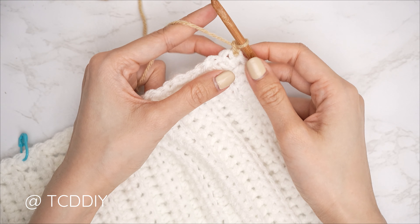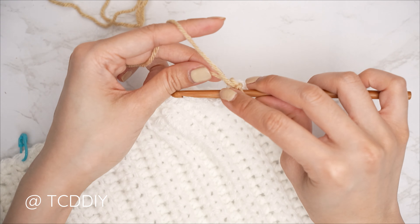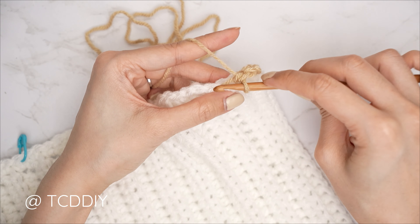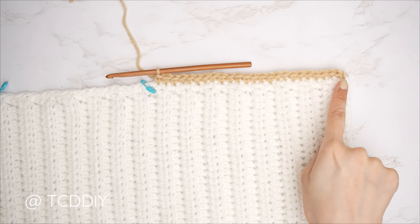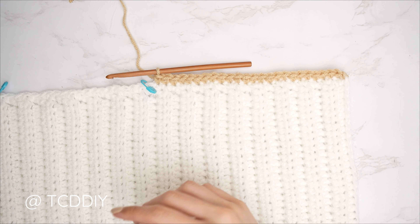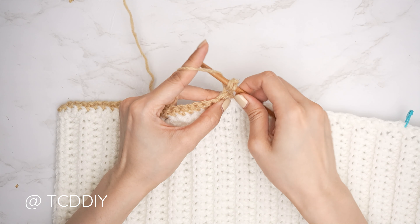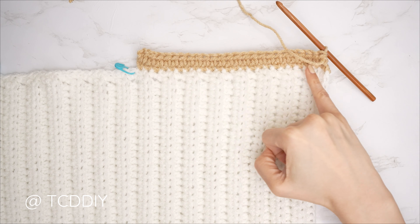Insert your hook into the top right corner stitch, attach your secondary color yarn, and do a single crochet row until you reach your stitch marker — pull through, chain up one to secure, then single crochet into every stitch until you reach the marker. From there, chain two, flip, and work one half double crochet into every stitch for your half double crochet row.